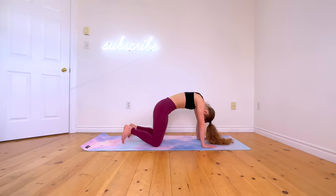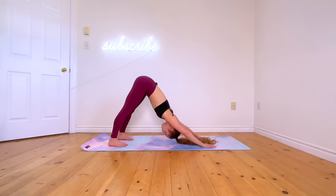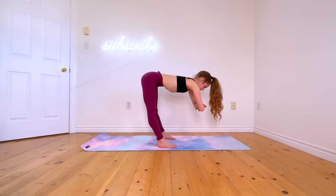Next, go back up into your downward dog position and try to walk your hands and feet as close together as you can while keeping your back flat. Once your hands and feet are as close together as possible, rock from side to side.